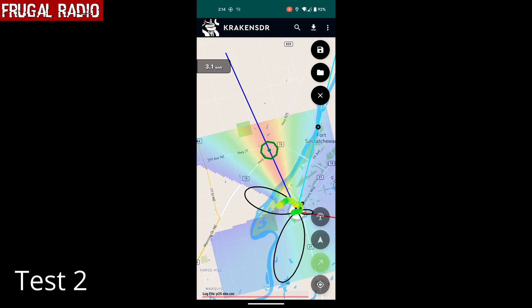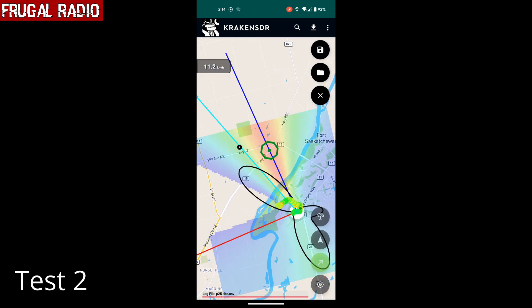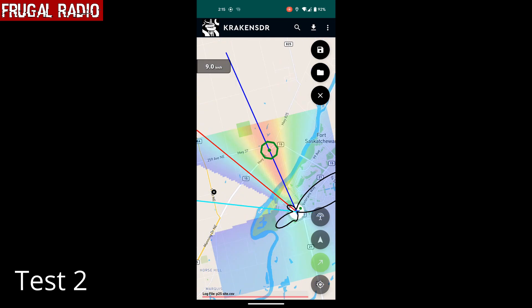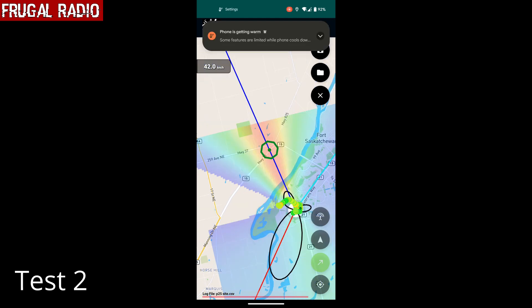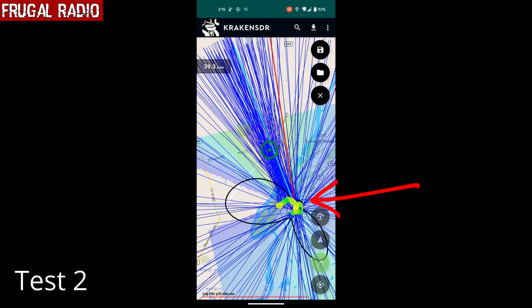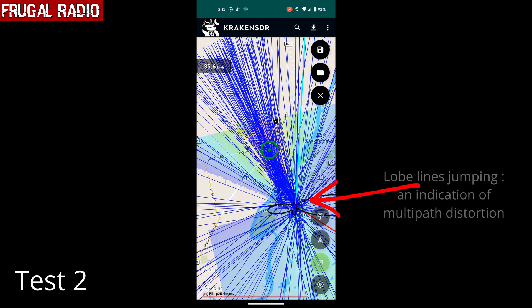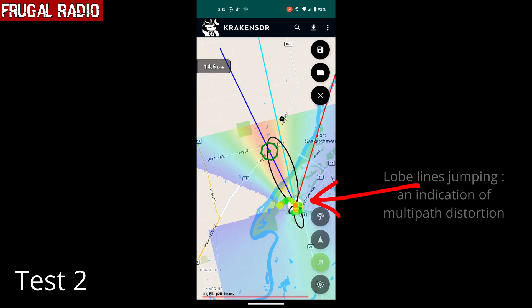Unfortunately, I forgot to start recording my screen and the footage from the camera when we set off for Site 2. We were in a residential area and got completely lost. Then my phone overheated and shut itself off. We waited 10 minutes, rebooted it, and were able to carry on. The green colored dots around the center show some of where we had driven. As we drove around the neighborhood, we could see the black lobes moving around a lot and extra lobes appearing — an indication that we were getting lots of multipath distortion. Multipath is when signals bounce off objects such as buildings and windows and get reflected back to the antennas.